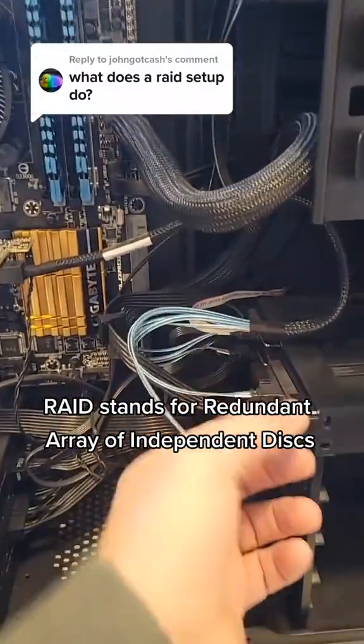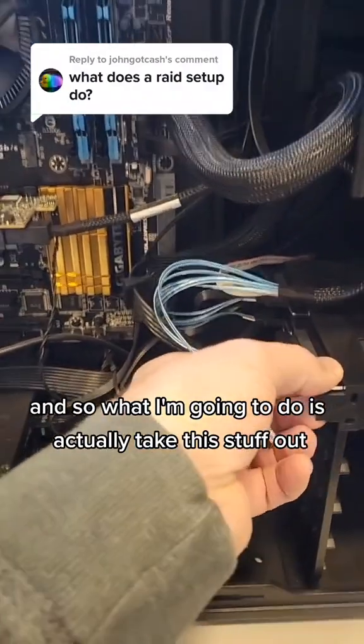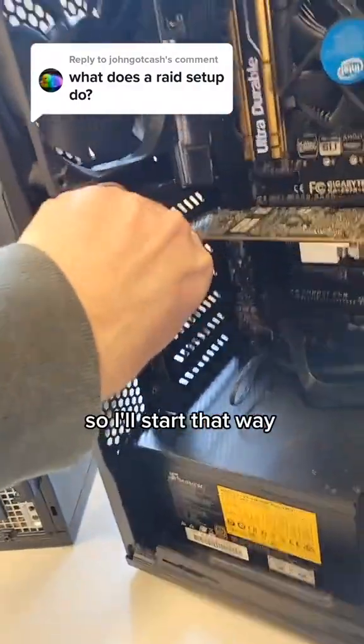RAID stands for Redundant Array of Independent Disks, and what I'm going to do is actually take this stuff out so that I can show you that layout.